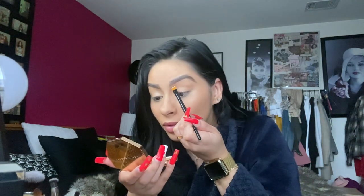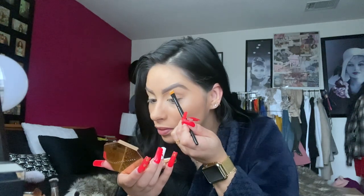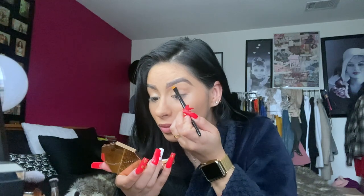With my NARS concealer I'm going to gently go underneath the brows. Then with a round concealer brush — it just kind of looks like this — we're going to brush whatever is left over and go under here too, because sometimes you leave little creases.